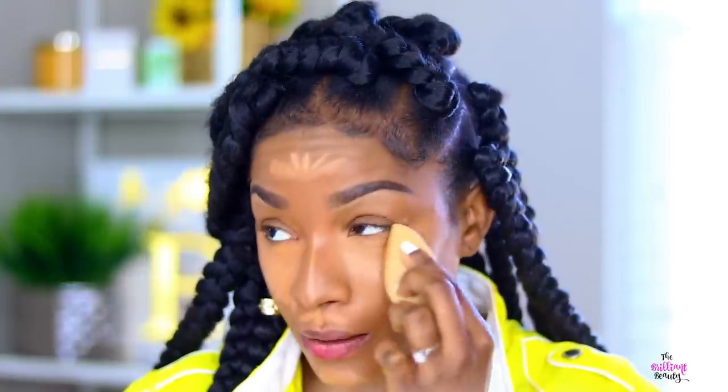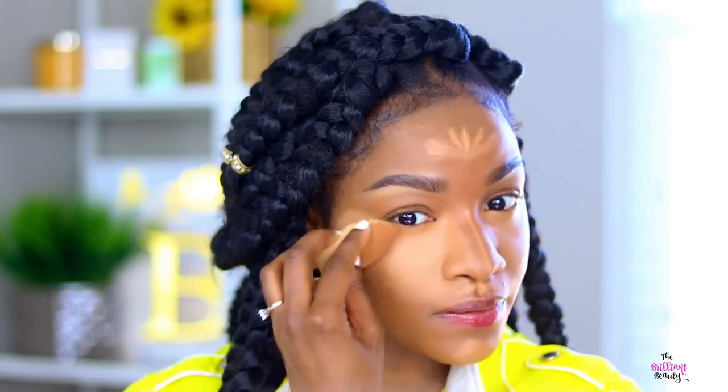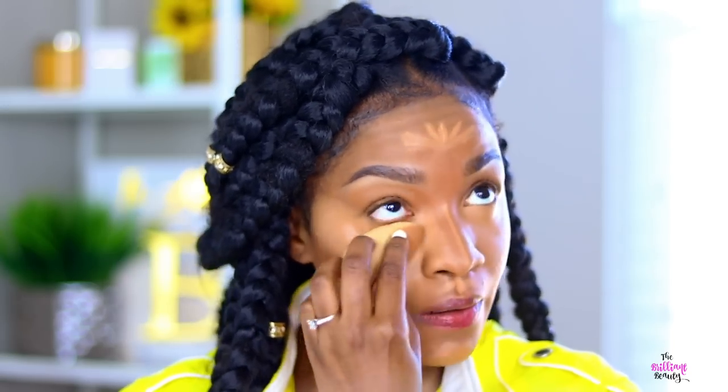I am using a Beauty Blender — this is the original Beauty Blender. I use the expensive one for under my eyes. You can get like a Real Techniques Beauty Blender, I think that works good too. So I recommend either the original Beauty Blender or the Real Techniques orange beauty sponge. Those are the only two that I think work really well.